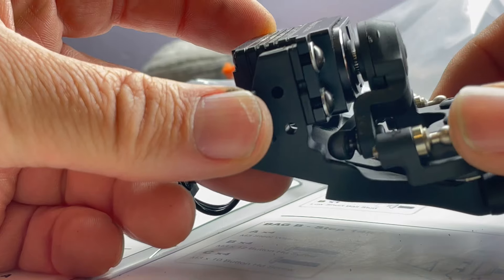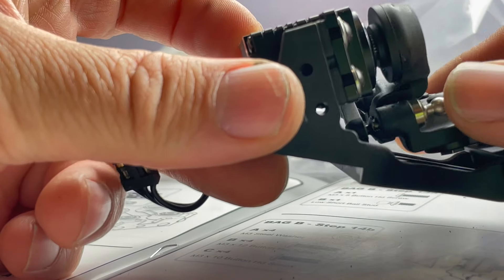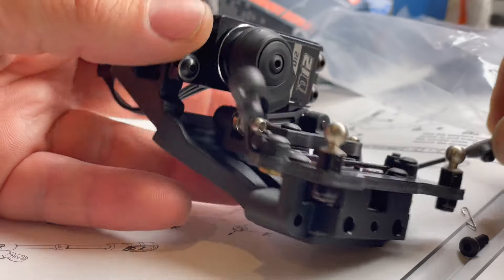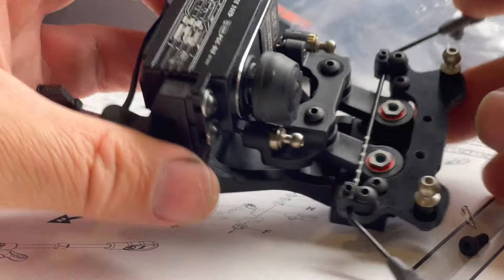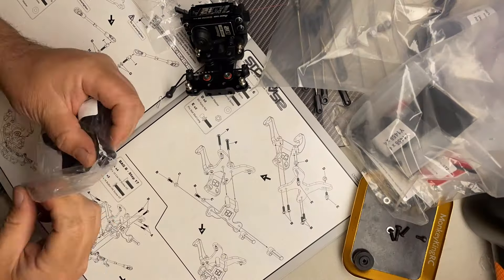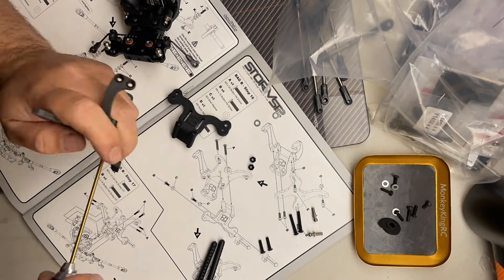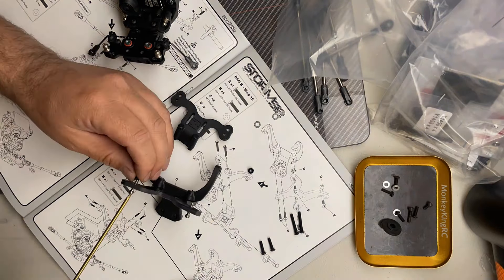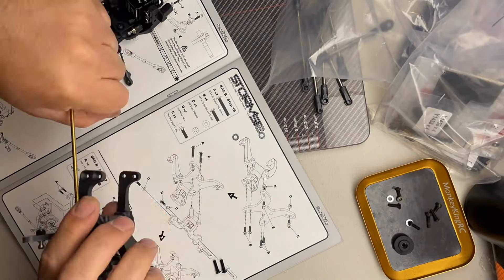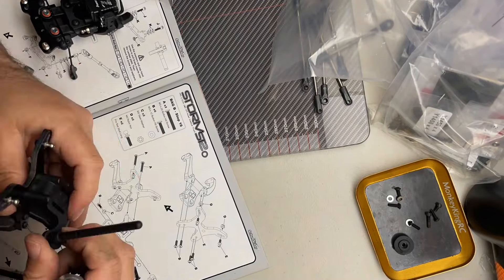Next up it's time to fit the servo and I've gone with a Power HD servo. I'm just loving the precision of this design - look how close it runs to the chassis, it all fits perfectly. When you put the servo in, it's important to try to get it as high as possible. The roll bars are really simple to fit, and then it's time to move on to the front shock towers - super simple to put together. I like my shocks a little bit lower down, so you can start making setup changes at this stage.